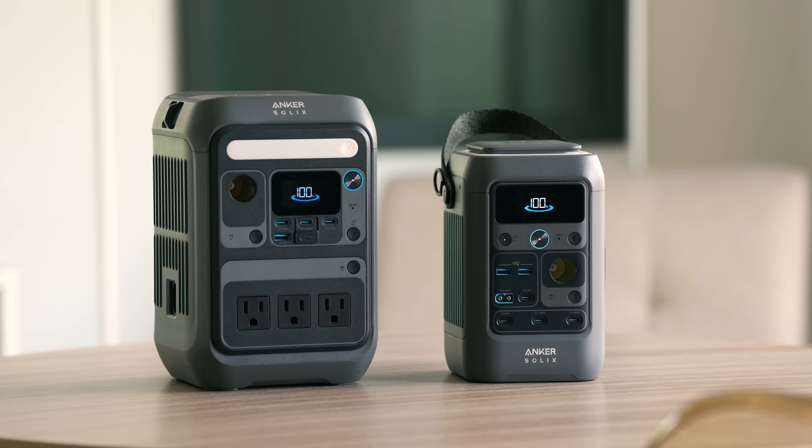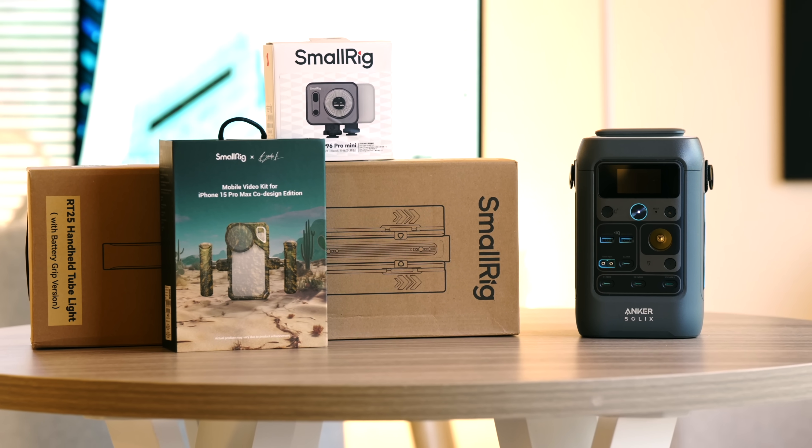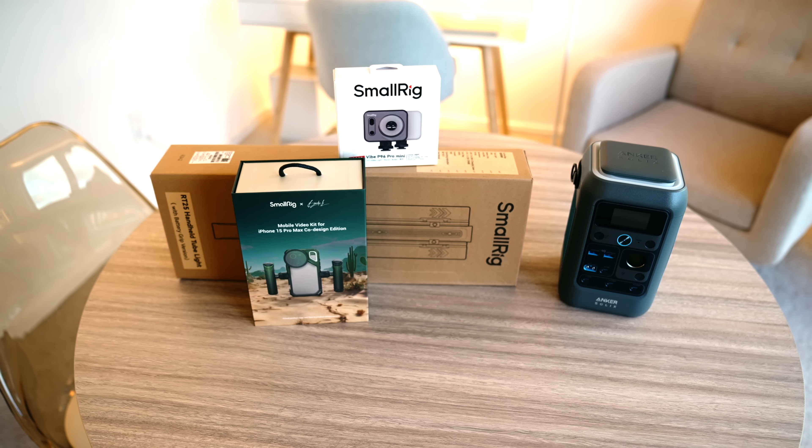Definitely check out the links in the video description below to learn more about the C300DC and C300. Also, fun fact — during their pre-sale period, which lasts until August 27th, you also have a chance to win a free C300DC and a Small Rig photography kit. So again, links in the video description if you're interested in either of these products and to enter the contest.